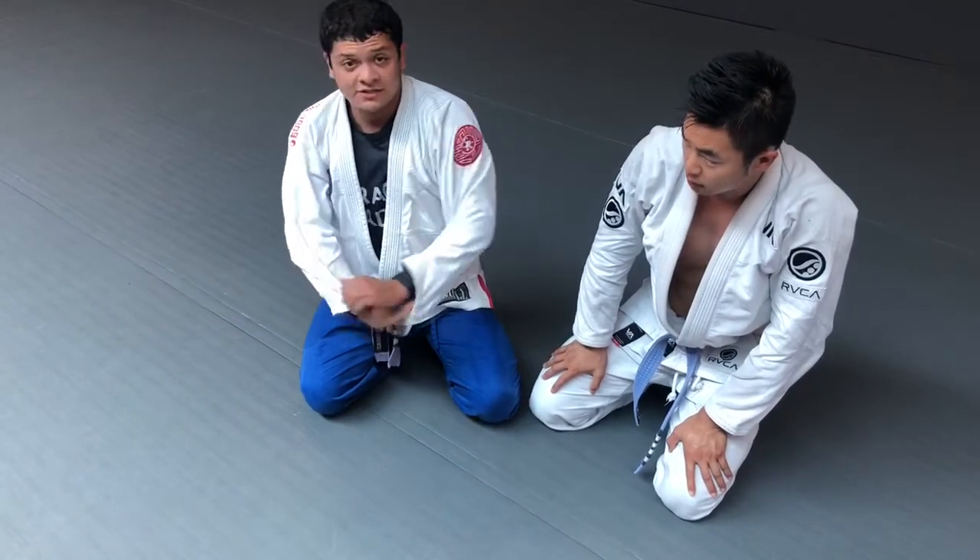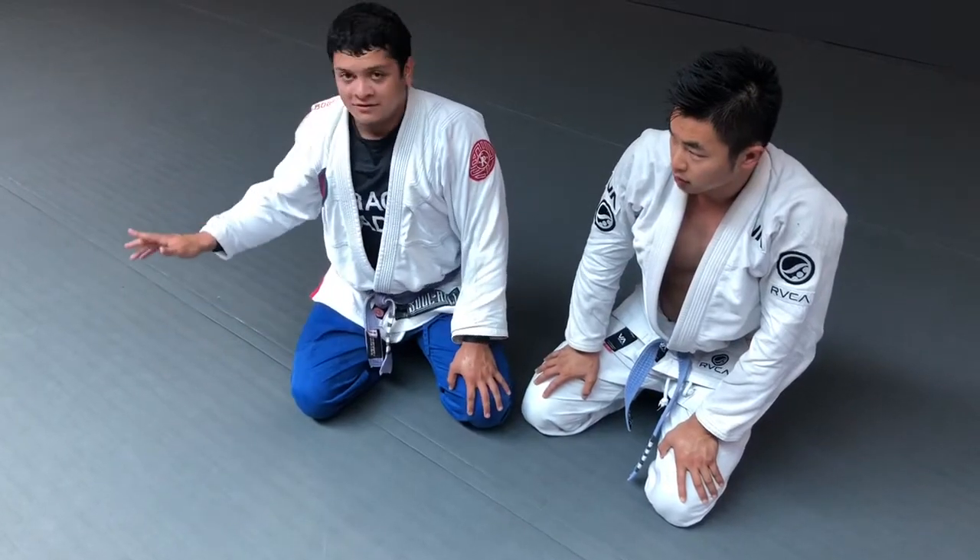You guys get it? Any questions? No? Alright, partner up.